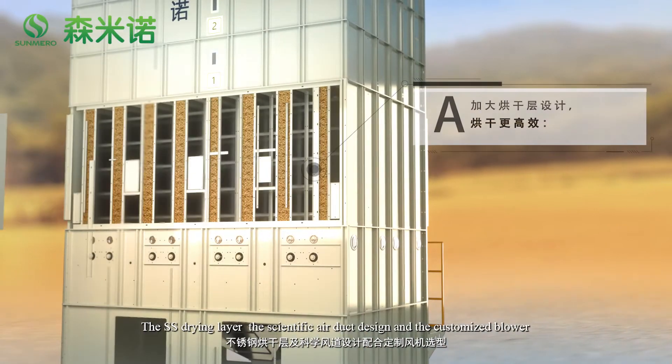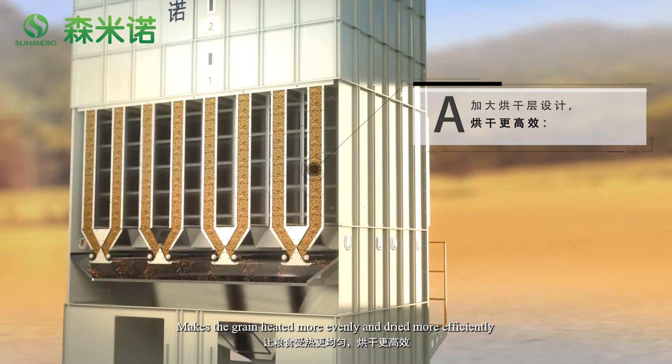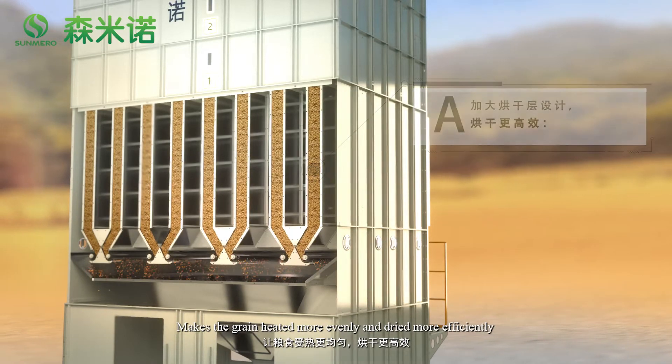The SS drying layer, the scientific air duct design, and the customized blower make the grain heated more evenly and dried more efficiently.